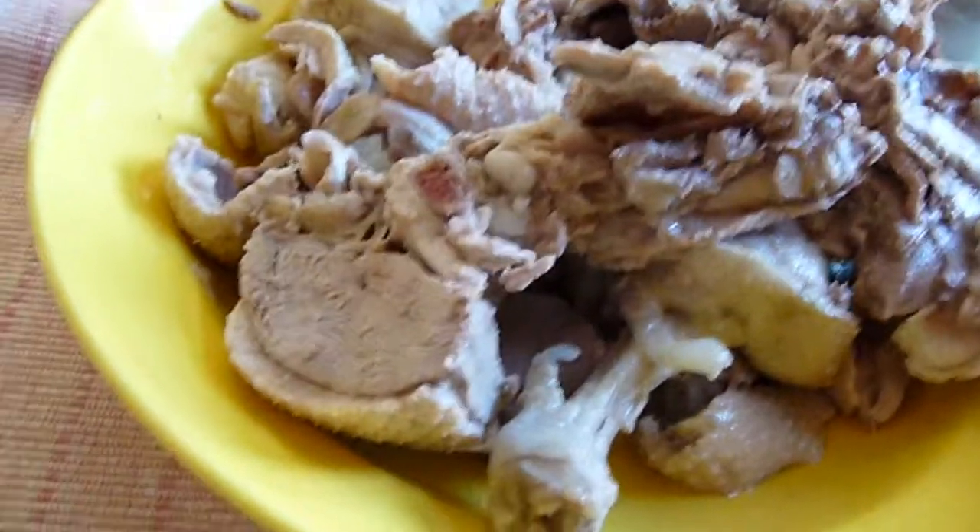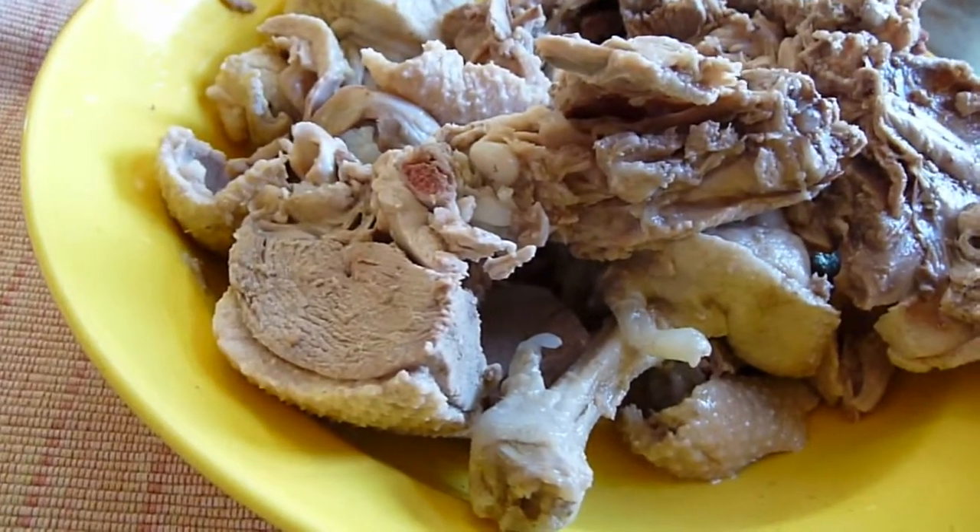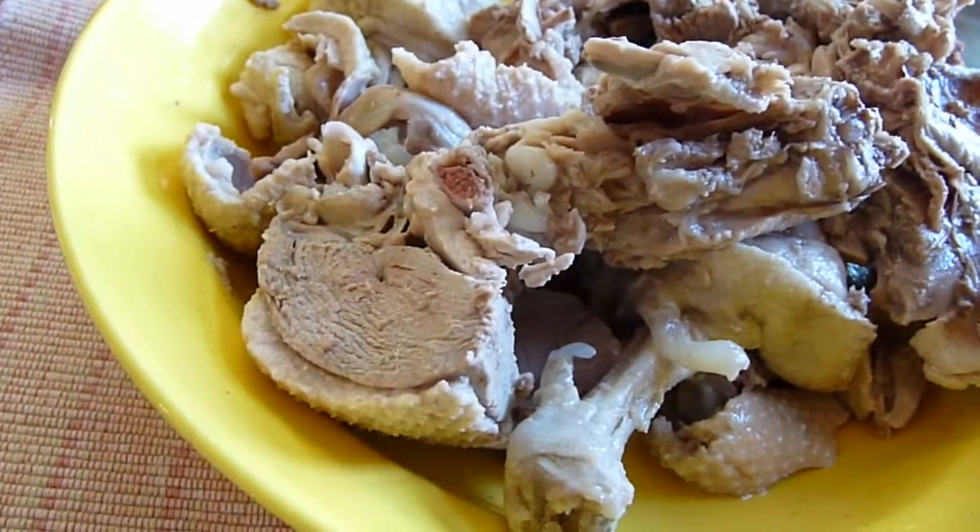There's a lot of meat. The meat wasn't left for me — you can't get this in a restaurant.